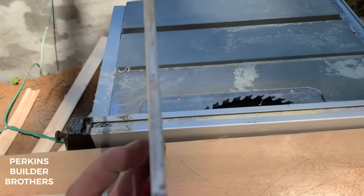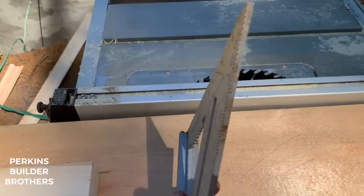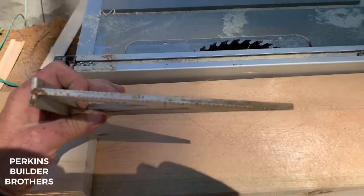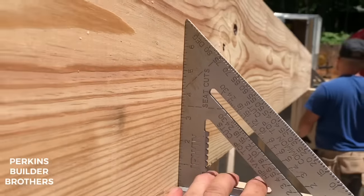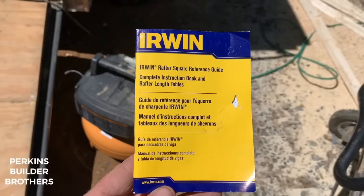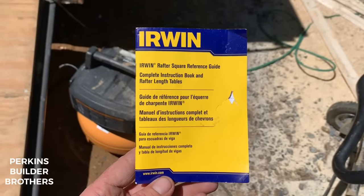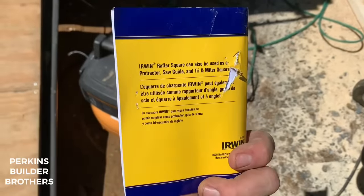I know that my speed square is three-sixteenths of an inch thick. If I'm setting windows or doing something where I know I need a three-sixteenths shim, I also use it for that — great for that. And if you guys are really smart, you'll ignore everything I just said and look at the booklet that comes with your speed square. But that requires reading, and watching videos is way more fun.